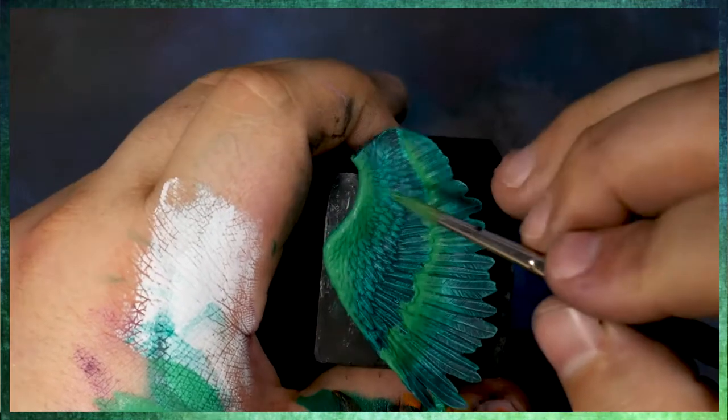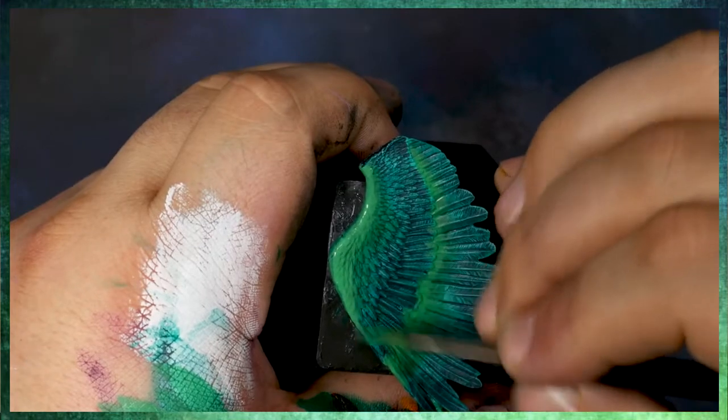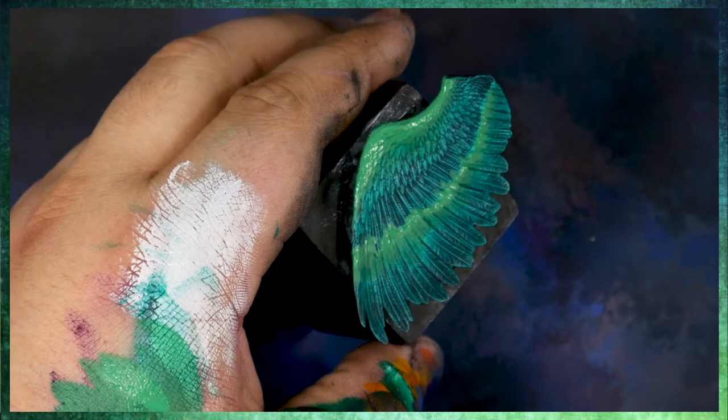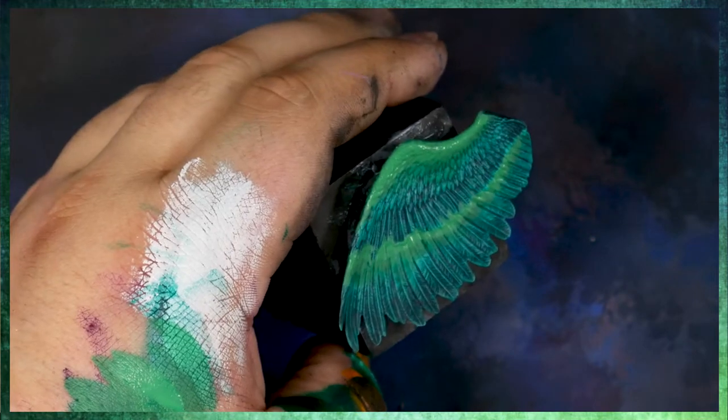It gives us much better saturation than just trying to go in with a pure yellow, or even a yellow that's been mixed with white. Optically, it's always better to be looking through various layers, and having the light bounce back to you through all of those layers gives you a much richer color.